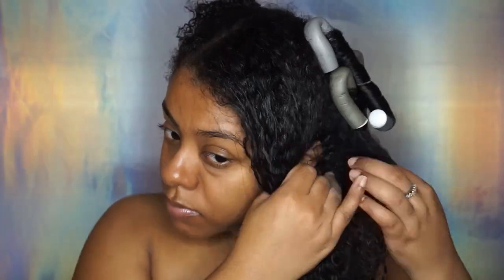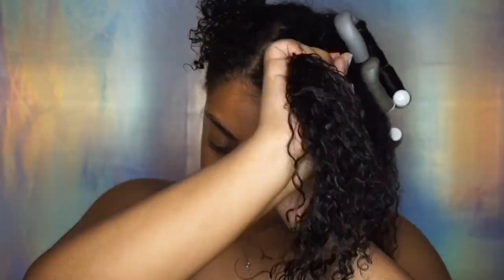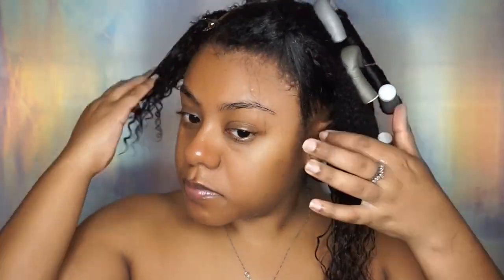I promise I have on a shirt — I know I don't look like it in the video. You're going to see me put on a robe in a little bit because of how that looks, but whatever, I have on a shirt!